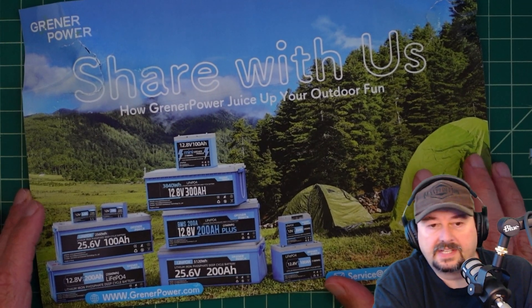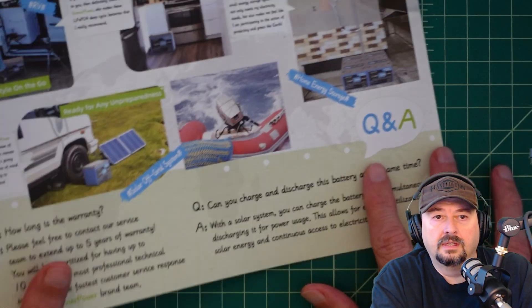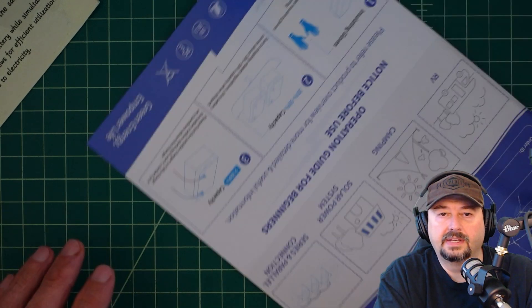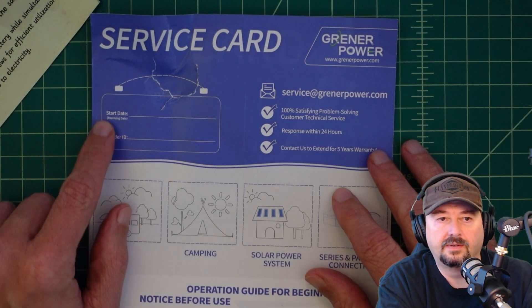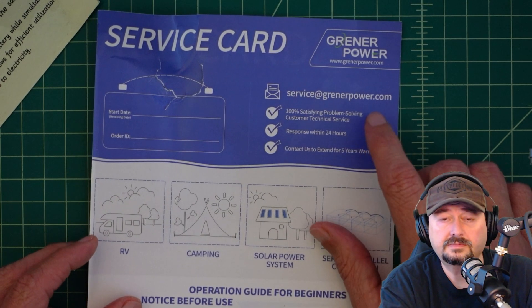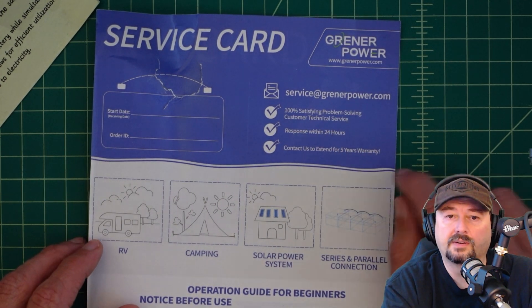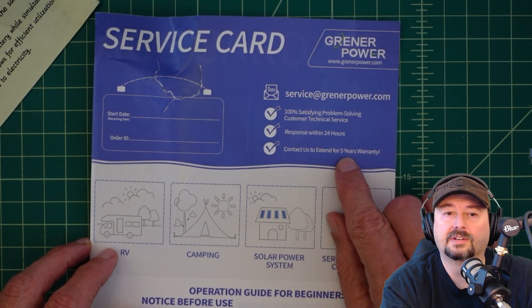The battery did come with this flyer, and you can see they have a variety of offerings here. On the back of the battery is some Q&A stuff that you can read in case you have any questions. It also came with a service card where you can put your start date and order ID for handy reference. There's an email for customer support, 100% satisfying problem-solving, customer technical service with response within 24 hours, and contact them to extend for a five-year warranty.